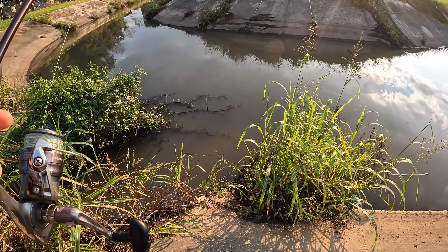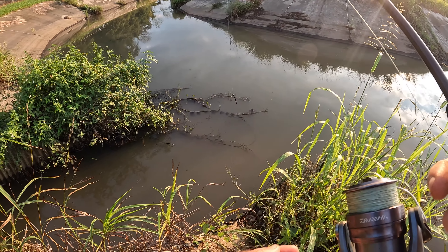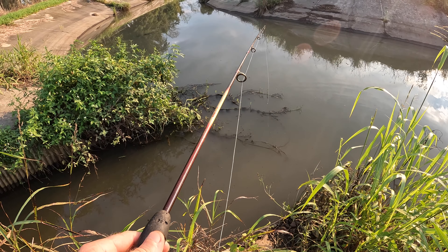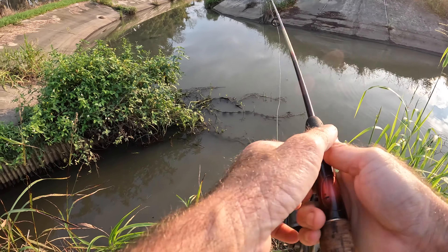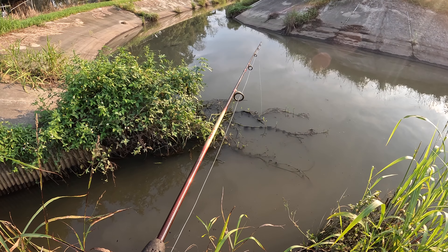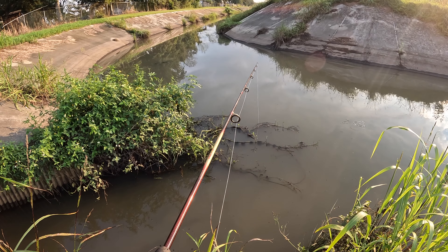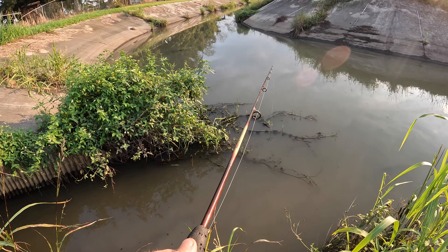I remember that company had baits showing up in like Mystery Tackle Box or something — I can't remember the name of that company. With the little things you feel a hit, but with the actual bass they're picking up the bait and running with it — you see the line move before you feel anything. It is a very light jig head, only 1/16 ounce, which is really really light.